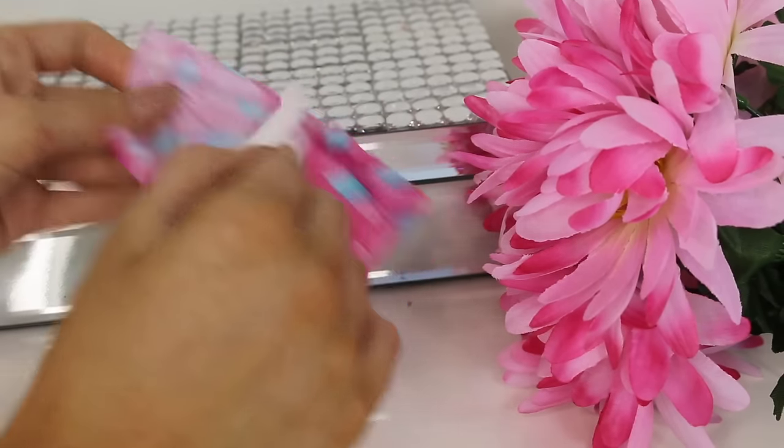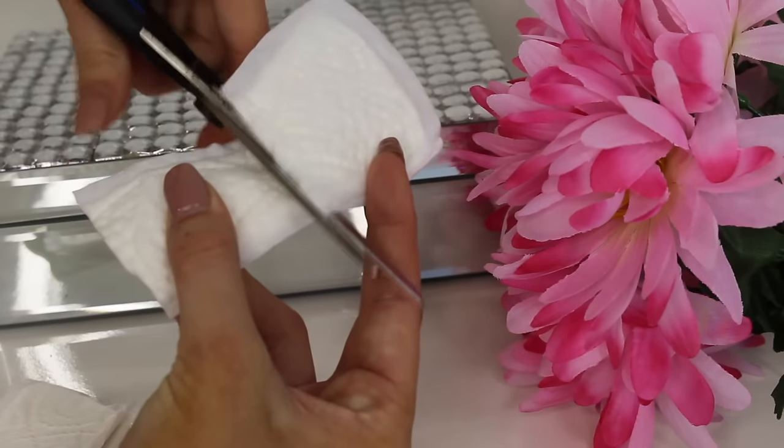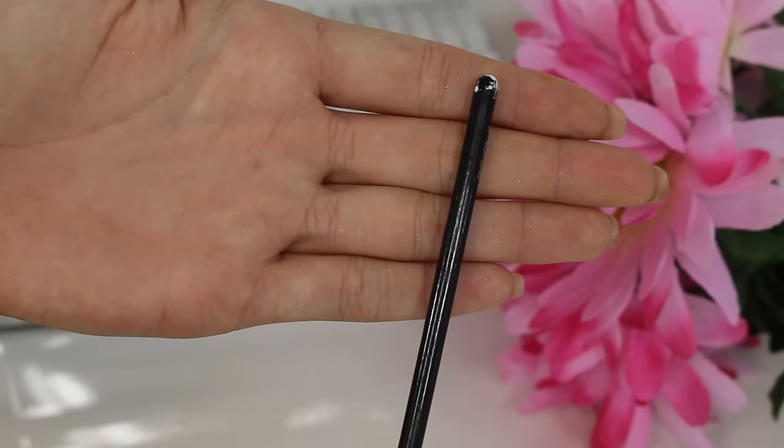Here's another weird one. I'm taking a strip liner — the thinner the better — cutting the edges off with scissors, pressing it on the back of my hand to reduce stickiness, and then using it as a shadow shield to catch any eyeshadow that falls down. What a great little creation!